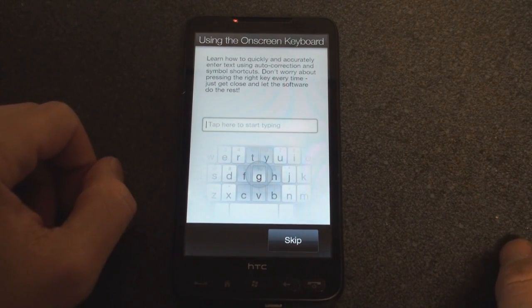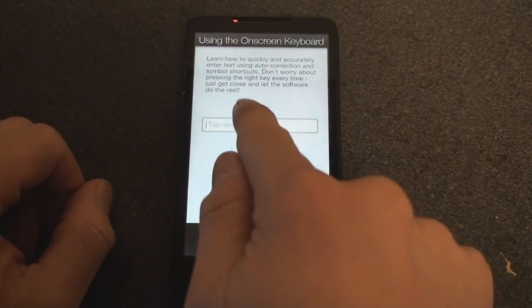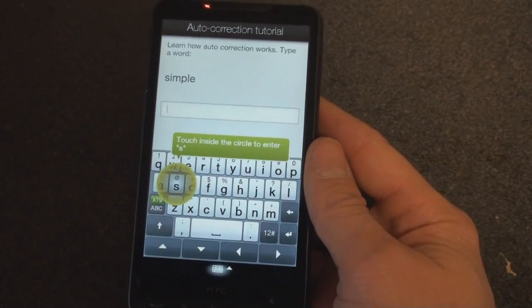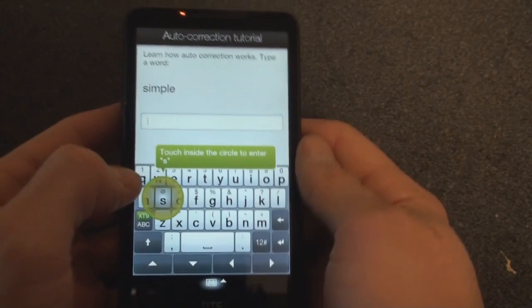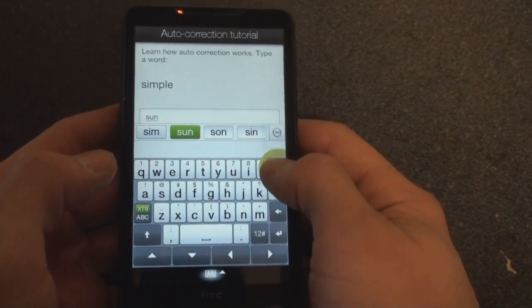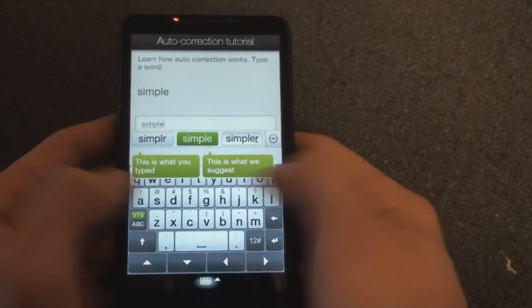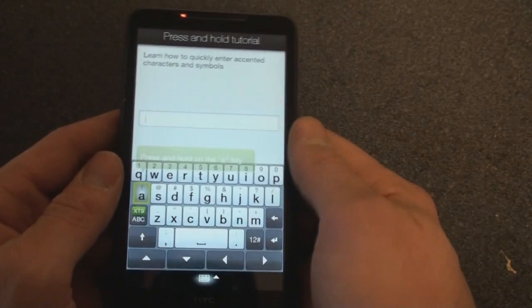Learn how to quickly and accurately enter text symbols — let's see what happens. Tap here to start typing. Here is the walkthrough. We actually filmed this walkthrough on an earlier ROM on a Touch Pro 2, but we're going to do it again. You get a little bit of haptic feedback. I have a feeling this keyboard is going to be extremely easy to use thanks to the very large width and height you have to work with.